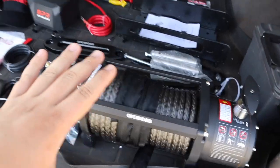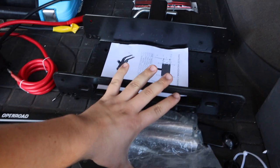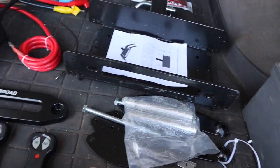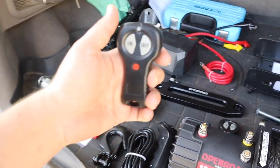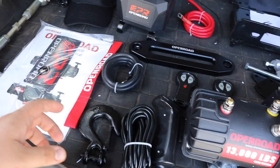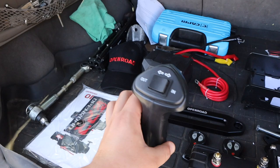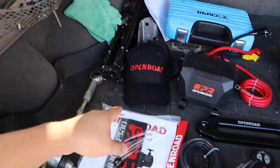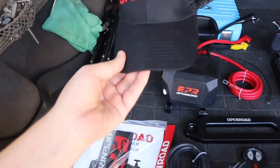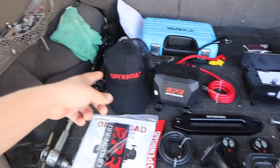This is everything I got from Open Road. In the back is the mount stuff and over here is the winch stuff. It comes with wireless remotes, which is always nice to have with a winch, plus a wired remote that feels solid in the hand. They even included a hat in the package, which is a cool touch.